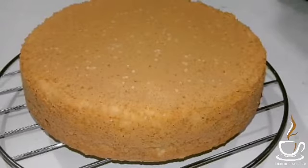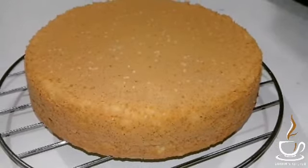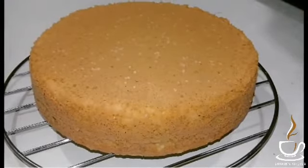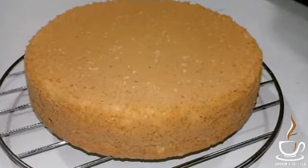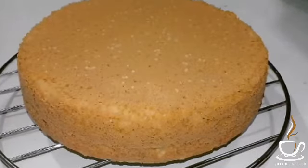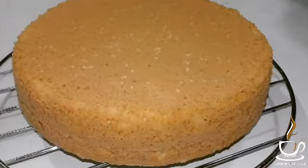Today I am going to make a recipe for Vanilla Sponge Cake. I am going to make a cake with an oven. If you are watching this channel, subscribe to my channel. If you are watching this Vanilla Sponge Cake video, please subscribe to my channel.